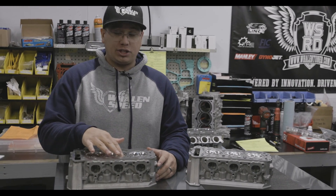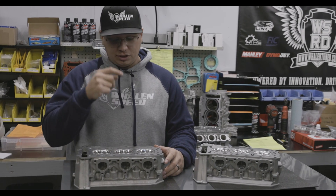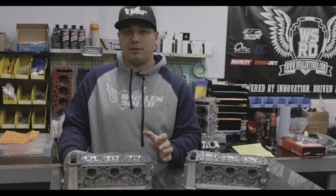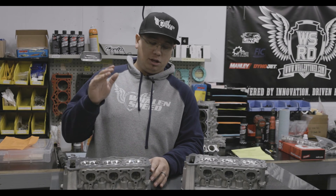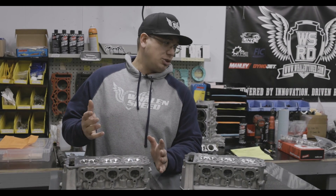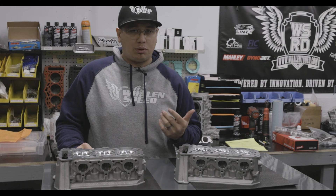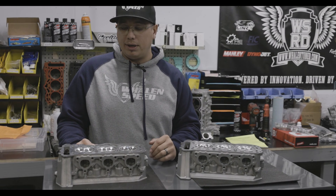When you start to change head gasket thicknesses, chamber volumes, things like that, it's going to move around. This head will drop compression ratio by about 0.2 points of compression. So if you had 9.5 stock, it's going to be 9.3 putting this head on with a factory head gasket, which is about 27 thousandths thick. If you go to a Cometic gasket, that's going to drop it another 0.3 points, so now you're going to be a little bit below 9 to 1.